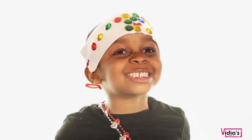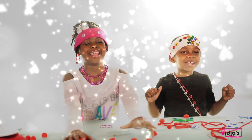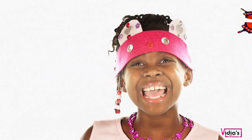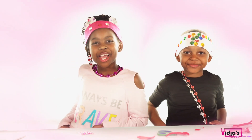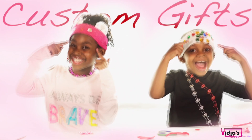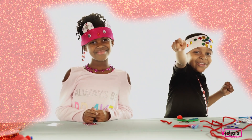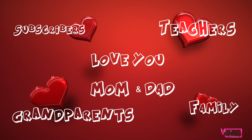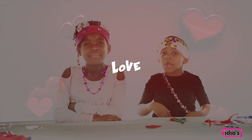It's me Vidya! It's me Vidya Min! Happy Valentine's Day! Do you have a Valentine's Day gift? We're going to show you how to make these for your Valentine's! We got you! Show some people some love!